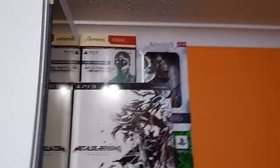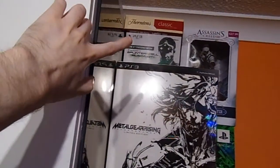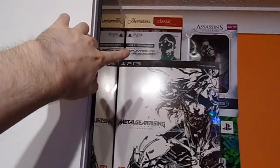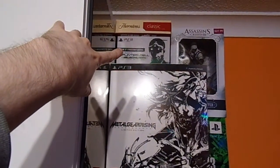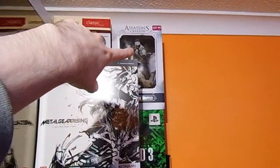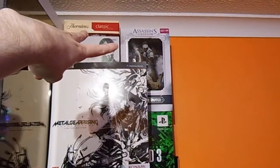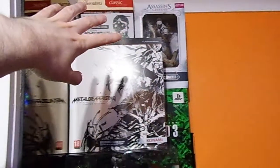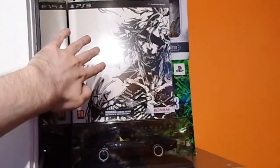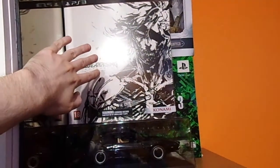Starting in this corner at the top, we have the Splinter Cell Blacklist 5th Freedom Edition on PlayStation 3 - it's got a figure, a comic, and a steelbook in it. Next to that we have the Assassin's Creed 3 Connor Statue. These two are just in storage up here at the moment. And then here we have the Metal Gear Rising Revengeance Limited Edition. They come with a White Raiden Play Arts Kai - we'll get to that in a minute.